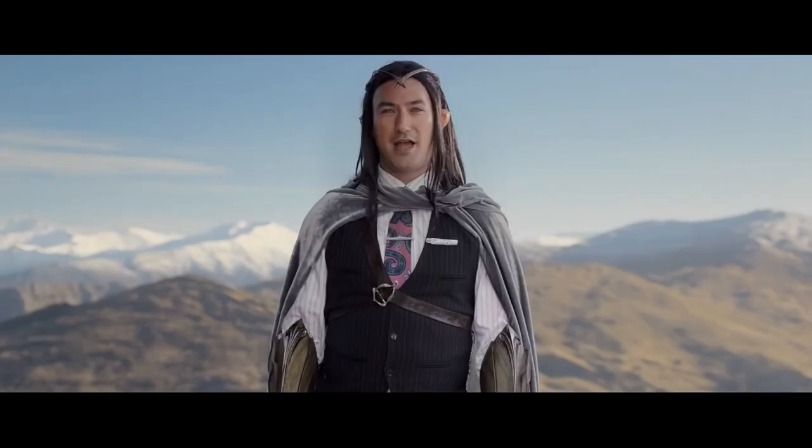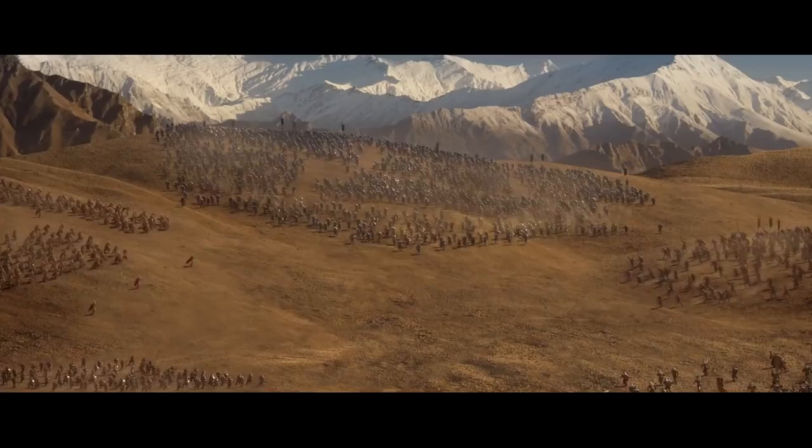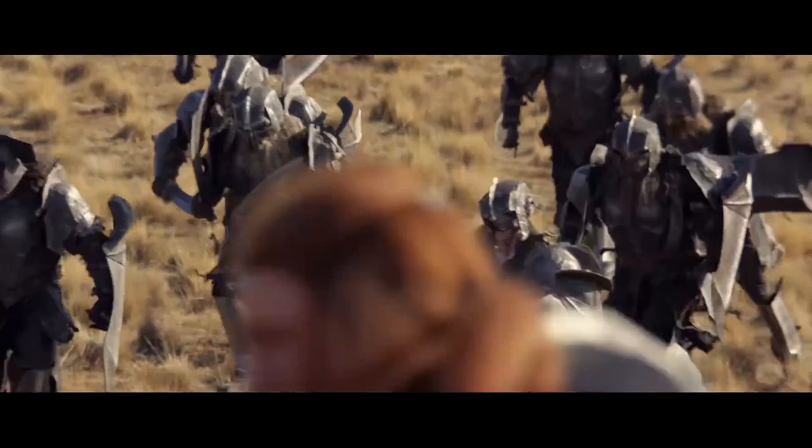And cut! It's time to stow all electronic devices. As you're on board a 777 aircraft, lightweight hand-held electronic devices may be used at any time. For more information, please refer to your safety card or ask one of the flight attendants.